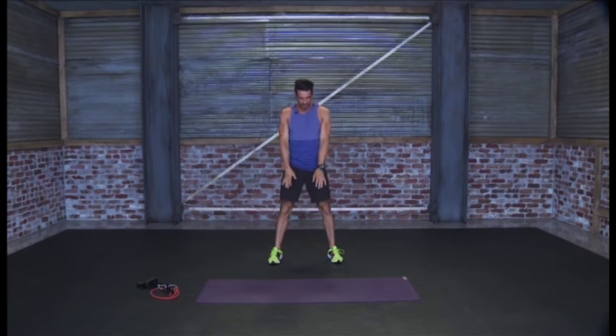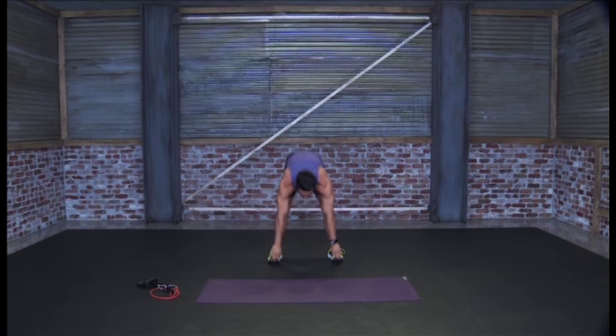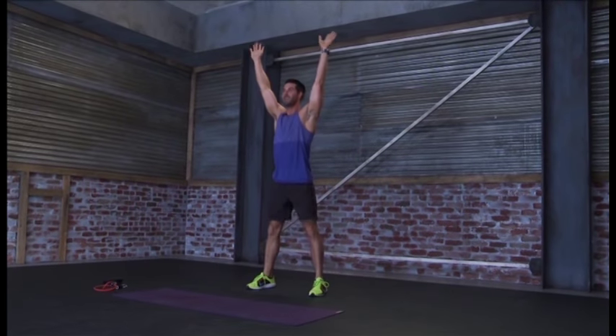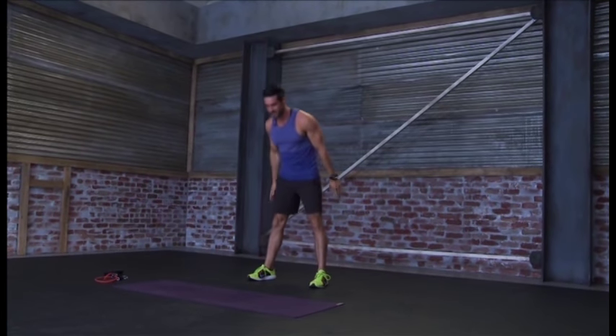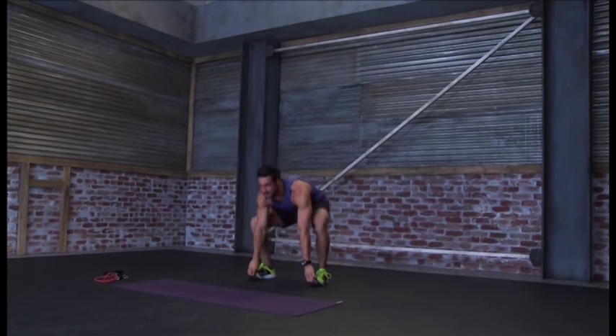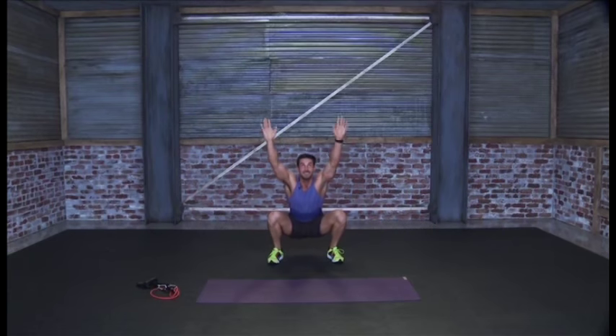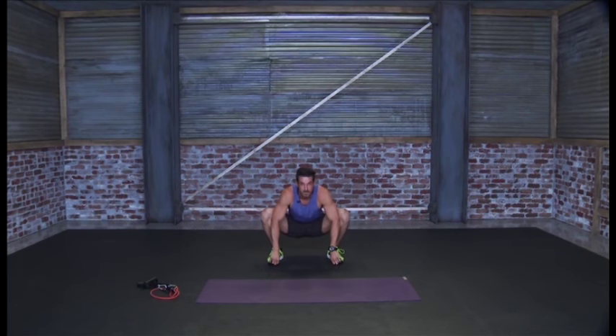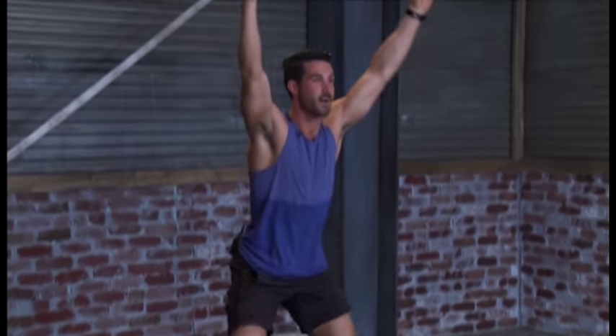We're going to continue with that same motion. Down here, stretch, reach up nice and high, and then bring it up — helps open up the chest, gets everything nice and loose, feel your whole body get warm. Keep going for that stretch, try and go a little bit deeper, get your chest up a little bit higher with each one.